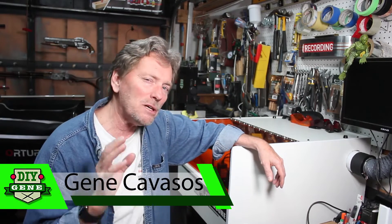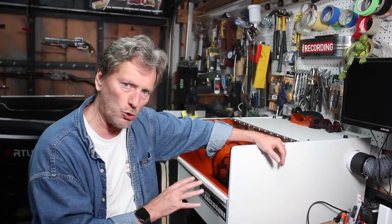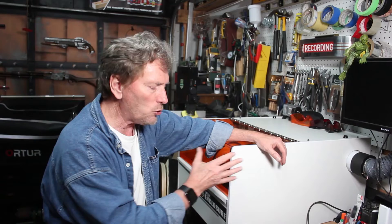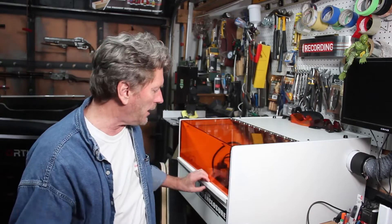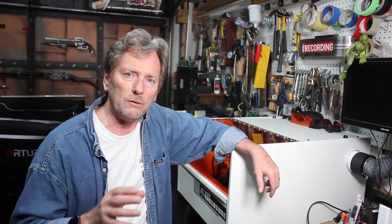Hi, I'm Gene Cavazes. I'm going to show you how to build this simple laser cutter enclosure that is so easy to build using some simple shelving material and a piece of plastic that I ordered from a local supplier. So stay tuned.